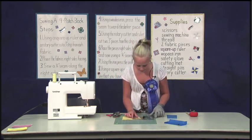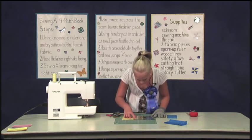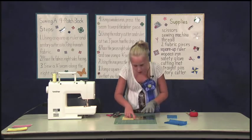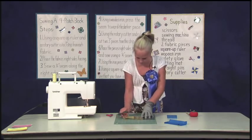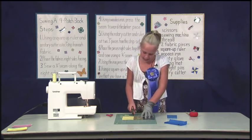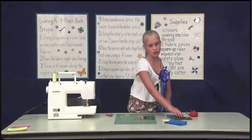Lay it aside and get your next piece. Repeat that step again. Line up the 3-inch line, check your ruler position, open your rotary cutter, and cut. Sometimes you don't always get it in the first swipe, so do it again. Remember to close your rotary cutter.